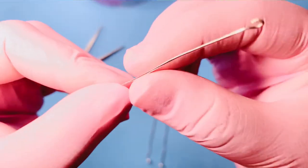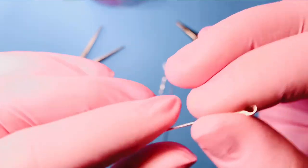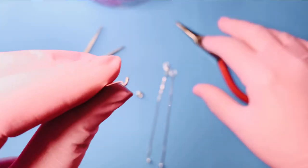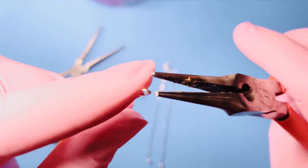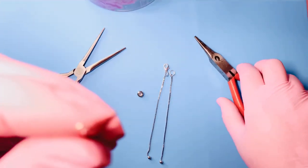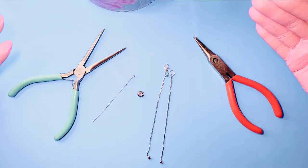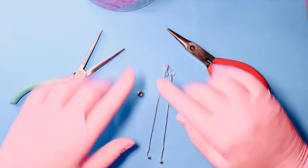In case you don't have an eye pin on hand, there are many other things you can use: a U hair pin, a piece of wire, or you can use your pliers and make a loop at the top. That's all you really need to help pull your chain through your stopper bead. Now we have everything set, so let's get started on getting this stopper bead and chain together.